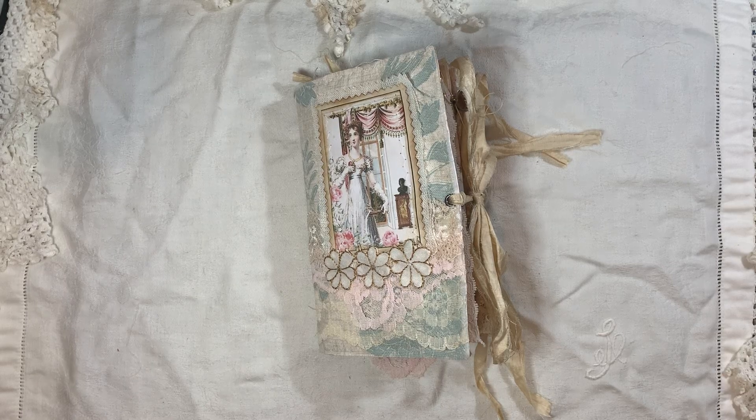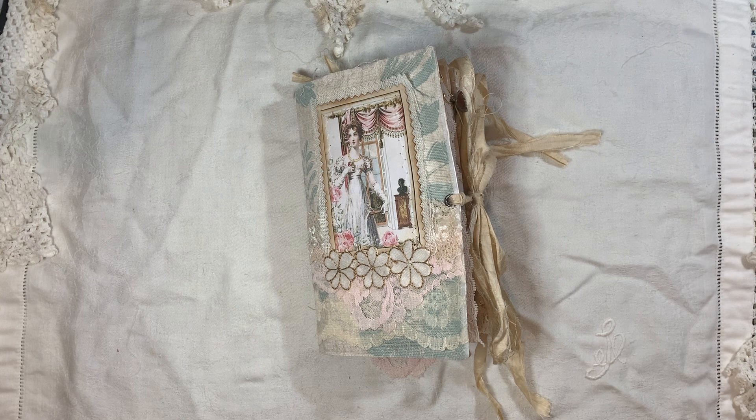Hi everyone. I'm back with another journal to share with you and this one is a design team project for Tsunami Vos, using one of her Jane Austen kits. I will try and find the exact kit — I'll probably have to ask Daisy to give me the link because she's got a lot of Jane Austen kits, which she might just tell me to link the Jane Austen section in her shop.